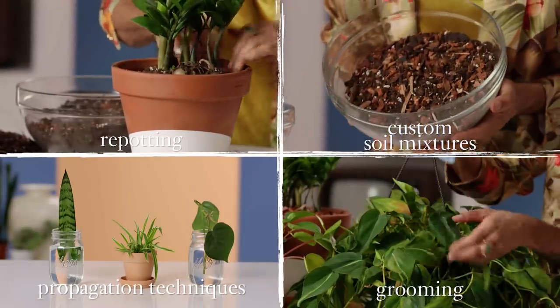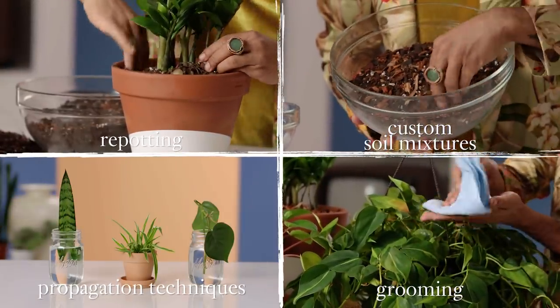Whether you're a seasoned plant parent or you're just beginning your plant fam, there is always something new to learn. Today, I'm going to show you six essential skills you can use to take your house plant game to the next level. I'm Plant Queen, plant parent extraordinaire. Let's get dirty.